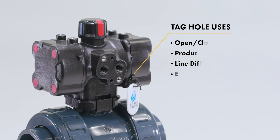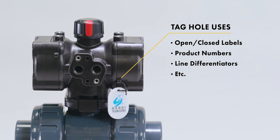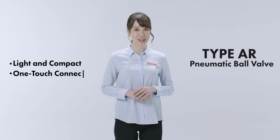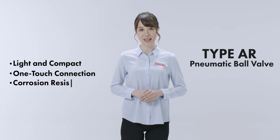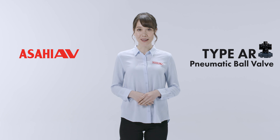They can be used to add open, closed labels, product numbers, or line differentiators as needed. It's light, compact, features a one-touch connection, and a corrosion-resistant resin body. To sum it up, it's magic without the tricks. See you around!